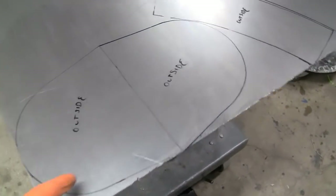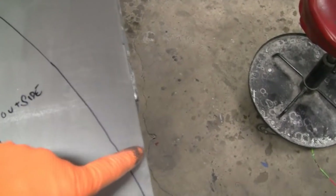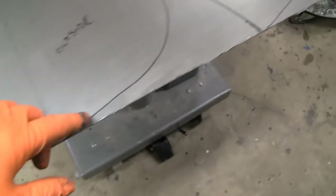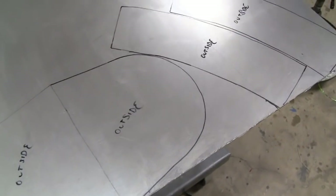Alright, yeah, we got the patterns laid out on the piece of metal. We're gonna cut it out with a jigsaw — just a rough cut around here and here — and then take it over to the bandsaw and try to fine-tune it.